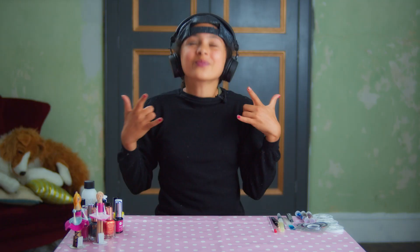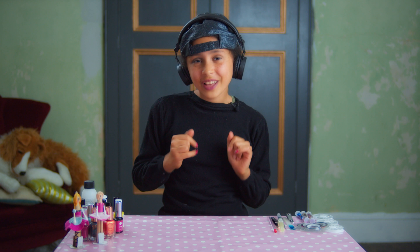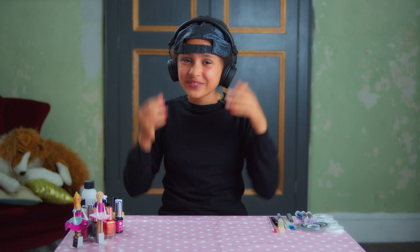Sheila! Sheila! What? We're filming! Oh, fine.